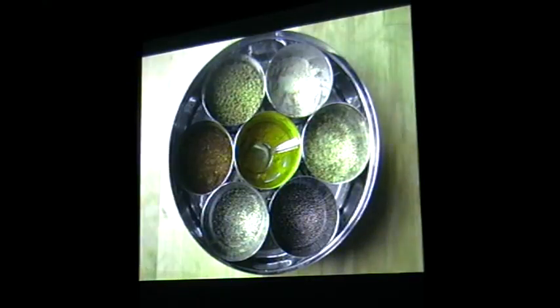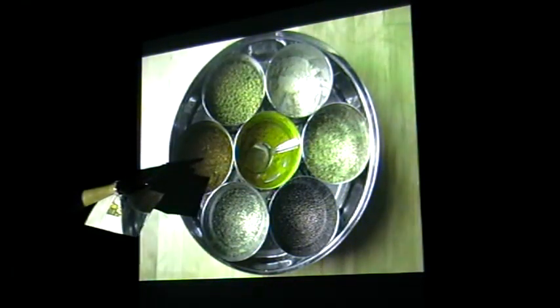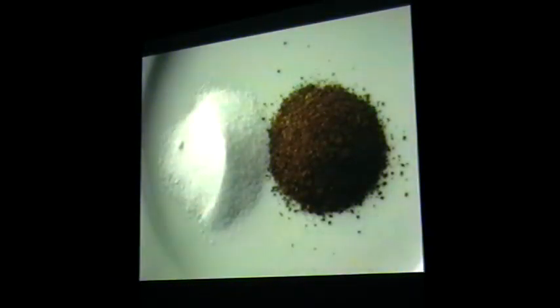This is my spice tin. For Indian food, you need decent spices. We've got chilli powder, fenugreek, mace, turmeric, mustard seeds — and I'll come to that other stuff later. I don't know what it's called.